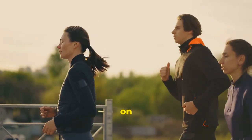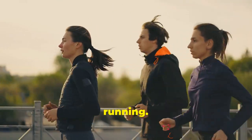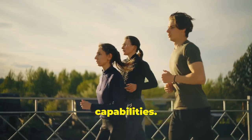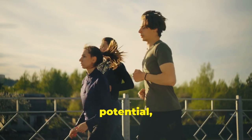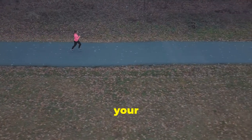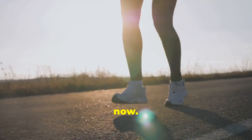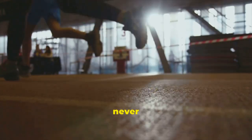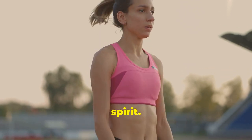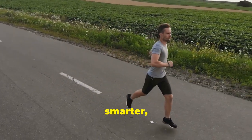As you lace up your shoes and embark on your next run, carry with you the knowledge that you have the power to transform your relationship with running. Listen to your body, honour its limits, and celebrate its incredible capabilities. Running is a gift, a celebration of human potential, and an opportunity to connect with yourself and the world around you. So step outside, feel the wind, and embrace the transformative power of running. Your journey to effortless running starts now. Take the first step, and never stop exploring the incredible world of running. Run free, run strong, and never stop exploring the open road ahead. Run smarter, not harder.